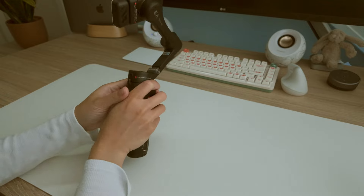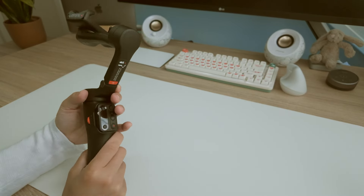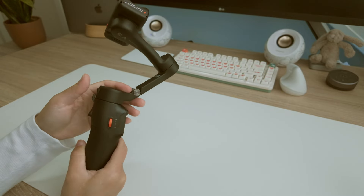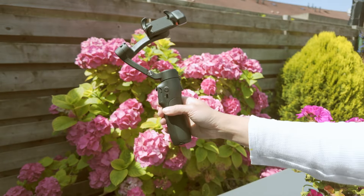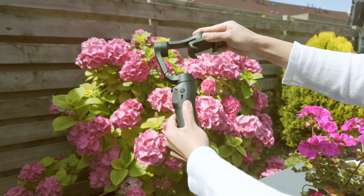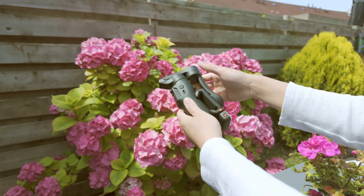There are two colors to choose from: black and white. The black color looks pretty slick, feels really solid, and doesn't stand out too much when you're using it in crowded places. The Hohem I-Steady V3 has a modern, compact look making it super easy to carry around. It's made of high-quality hard plastic, so it feels really sturdy.